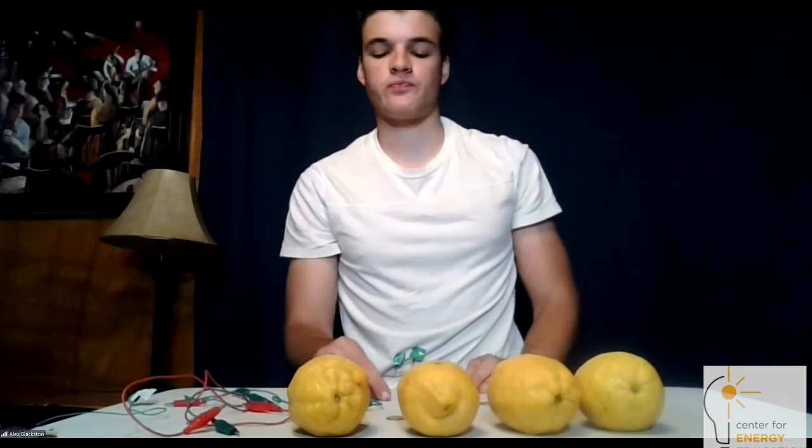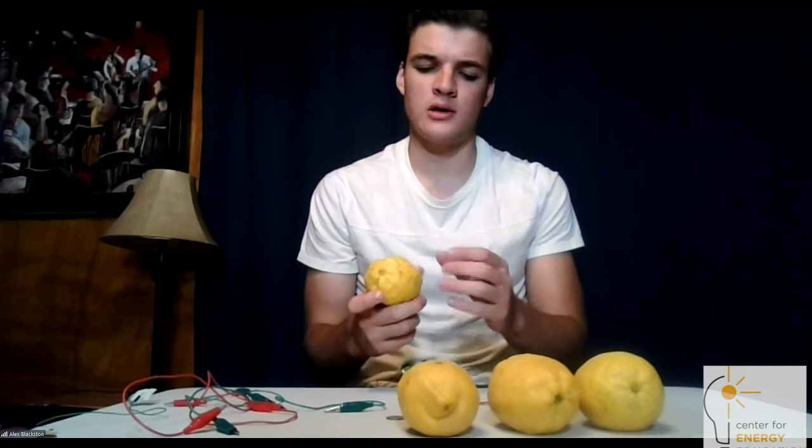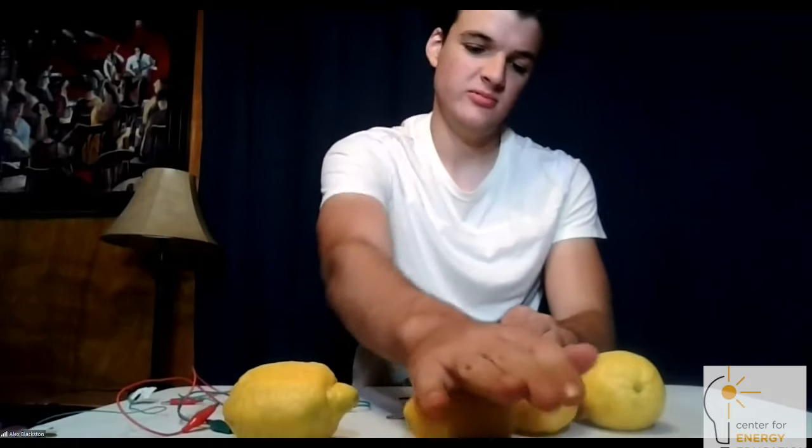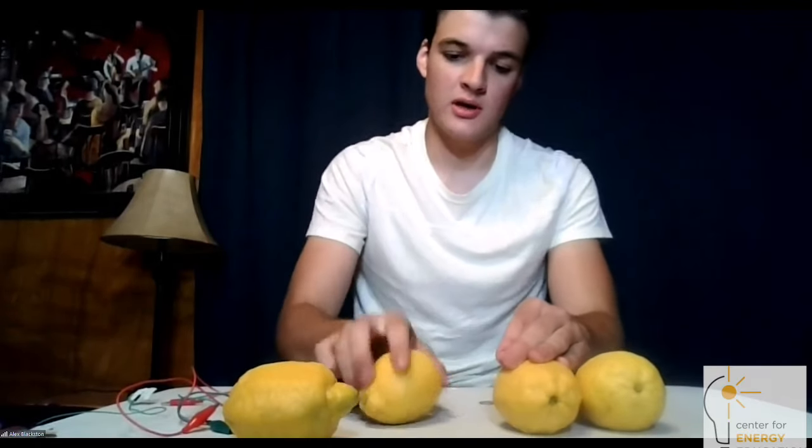So let's go ahead and make our lemon battery. We need to start by rolling the lemons on the table, because we want to break up the different pockets of juice so that it's all just one electric cell. So you just roll each lemon on the table and make sure you break up all those pockets of juice.